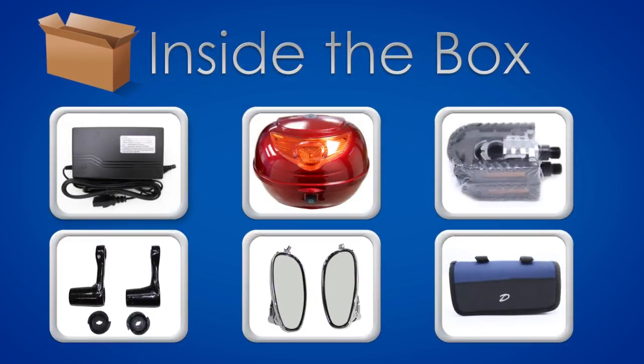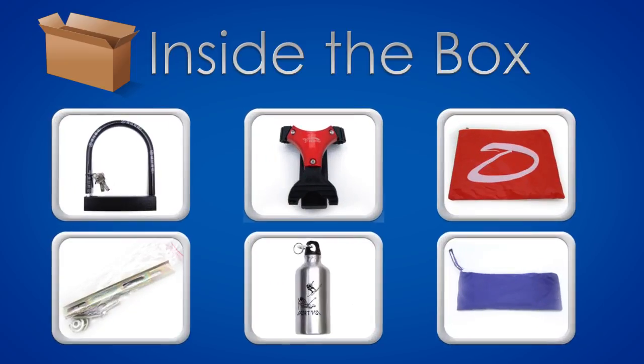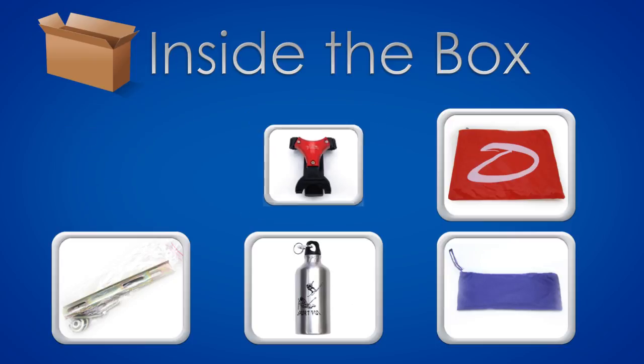Inside the box, you should find the following: charger, carrying case, pedals, pedal prints, mirrors, tool kit, u-lock, cell phone holder, rain poncho, screws and mounts, water bottle, and a repair kit.